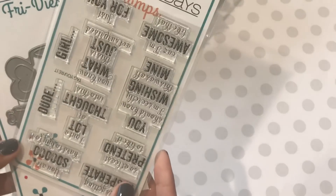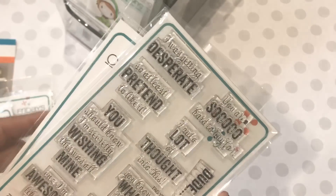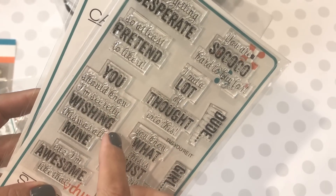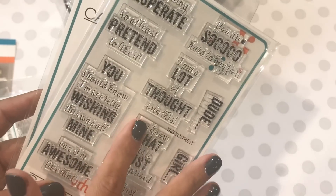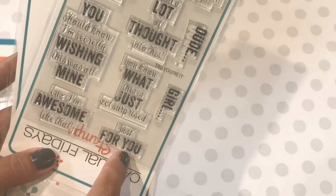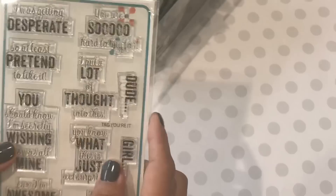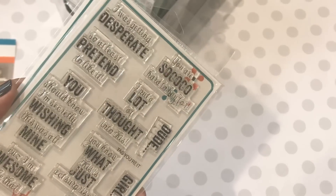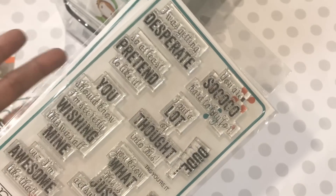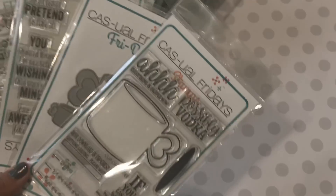The next one I picked up has all these different sentiments. It says 'I was getting desperate so at least pretend to like it,' 'You should know I'm secretly wishing this was all mine,' 'Because I'm awesome like that,' 'Just for you — act surprised, I put a lot of thought into this,' 'You are so hard to buy for,' and then 'Dude' and 'Girl.' I absolutely fell in love with this stamp set — it's awesome for my stash and really nice for Christmas time too.